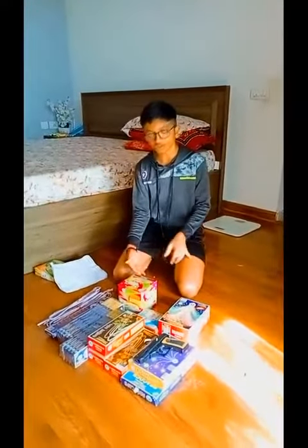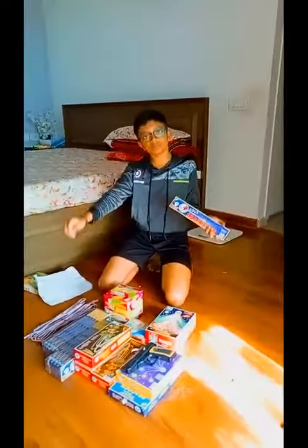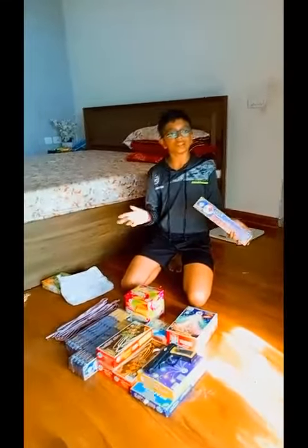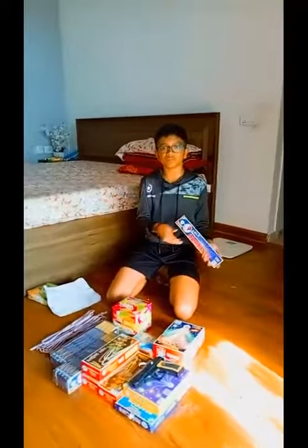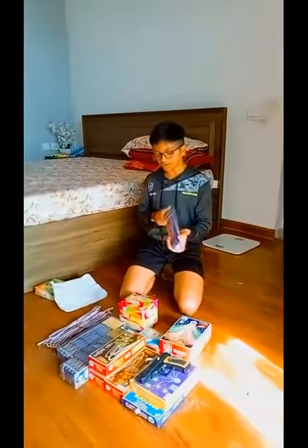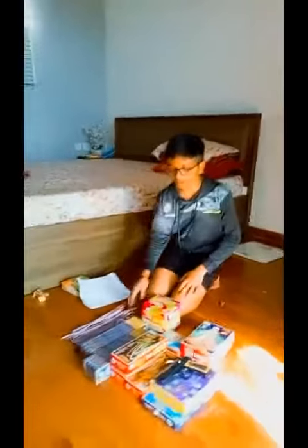The first firecracker is actually the sparklers. You use this to actually burn the other firecrackers — it sparkles pretty nicely and it's good for moving your hand, pretty satisfying. It costed me 160 rupees for each packet.